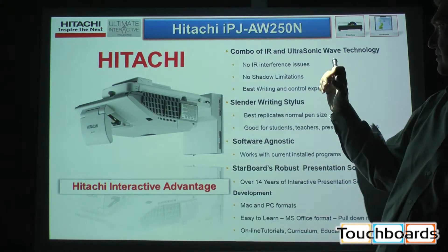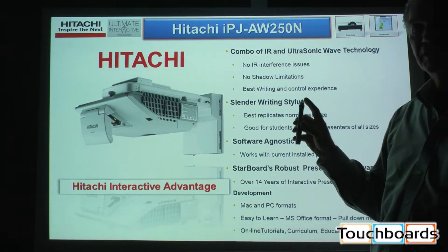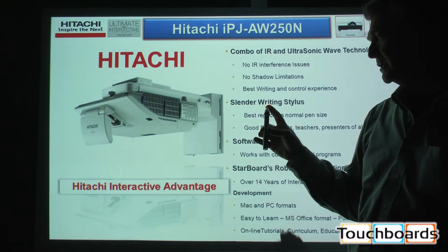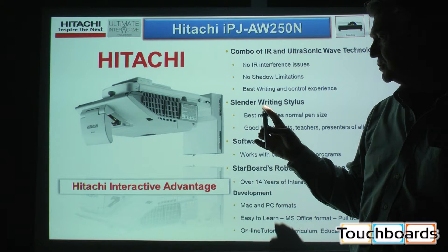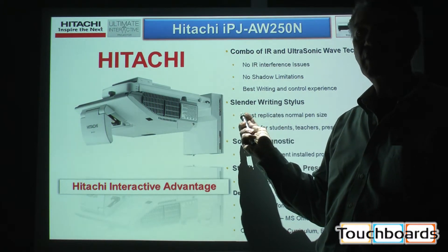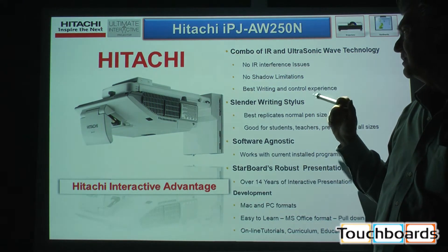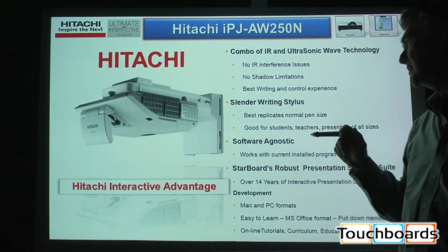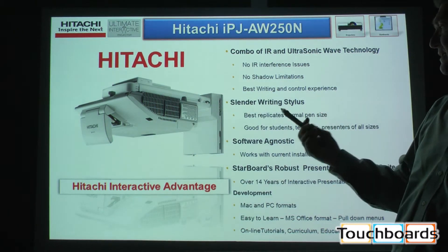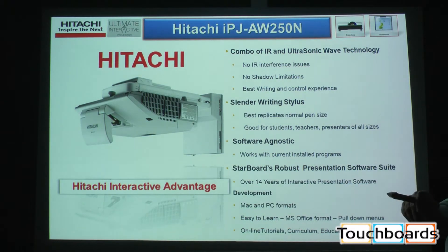Coming back to the features of the ultra short throw projector: because I have a dual function — and I'll describe this in a little more detail — there's an interactive pen triggered by ultrasonic with an infrared tracking system that tracks the end of the pen. So it eliminates IR interference, it eliminates shadow issues, it gives you the best writing and control experience. It's easy to hold, easy to use, writing stylus size, easy for anybody to use.